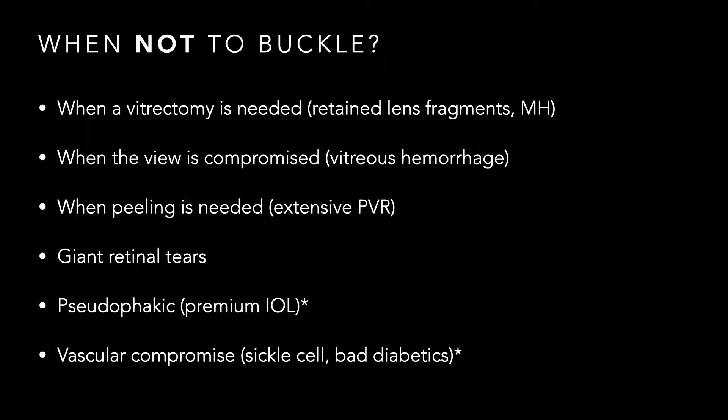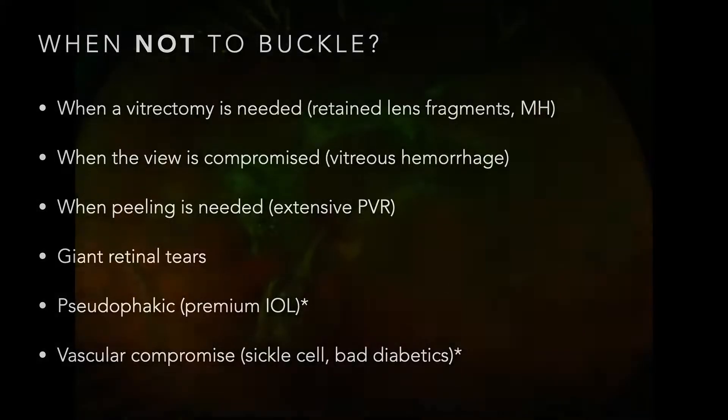It's absolutely critical to combine a vitrectomy when you have to peel — such as with extensive PVR, giant retinal tears, and fixing those tears. On occasion in pseudophakic patients with premium IOLs, if referring doctors absolutely want to maintain emetropia — though many anterior segment colleagues now perform laser treatment post-operatively so they can do refractive surgery, taking a patient from minus two or minus three from a high scleral buckle back to emetropia. Also, patients with vascular compromise where an encircling element might cause anterior segment ischemia — sickle cell or severe diabetics.